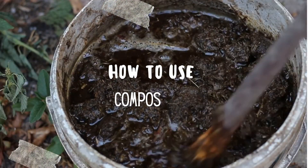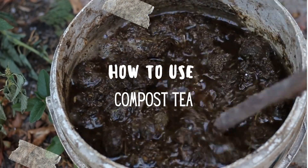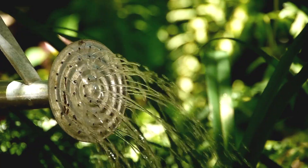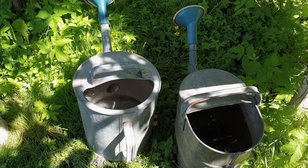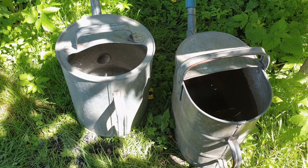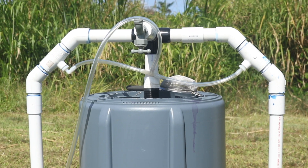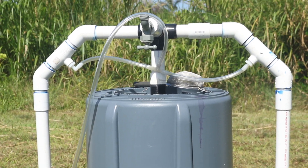Another thing you can do with your fresh castings is make a compost tea — don't drink the tea, it's just for plants. Making a tea for your plants can be a great way to get those microbes into your garden. The simplest way is to just take a handful of your castings, throw it into your watering can, stir it up, and then you'll be spreading those microbes everywhere you water.